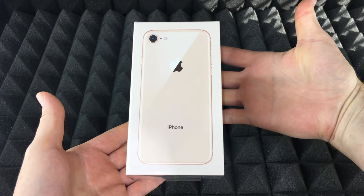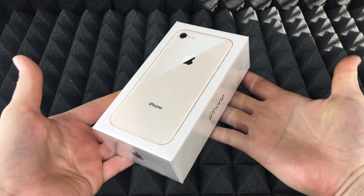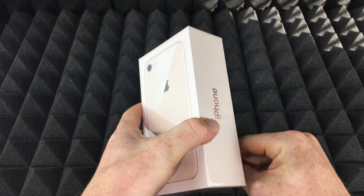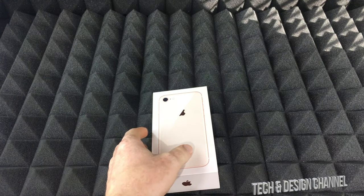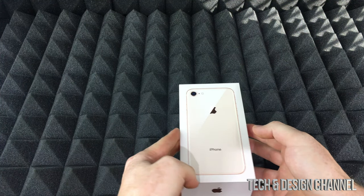Hey guys, on today's video we're gonna be doing a quick unboxing of this iPhone. This is an iPhone 8, and let's just take it out of the package — there we go.